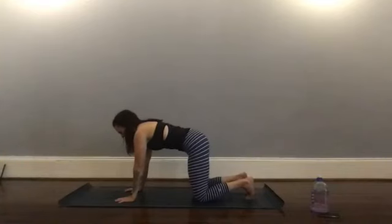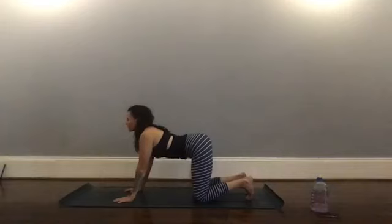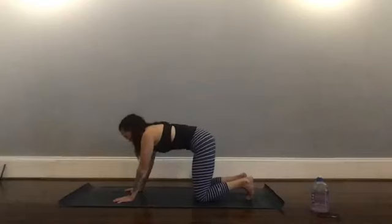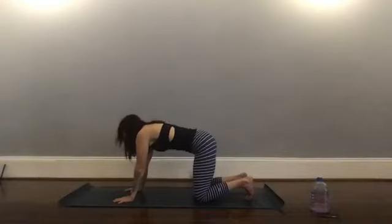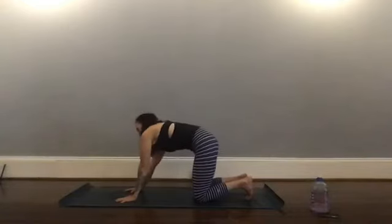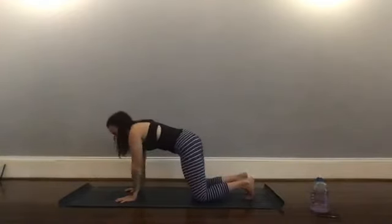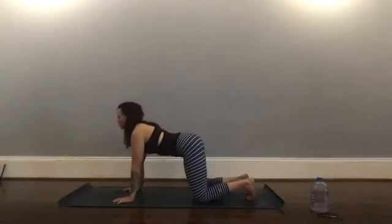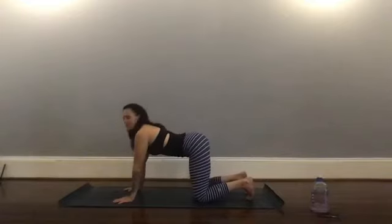We're going to come on to our tabletop. Spread through your fingers, press your palms into your mat, keep your core engaged and breathe here — feel how strong the structure is. Then you can start to drop your belly, bringing your hips and chin toward the ceiling, and then rounding everything, pulling your belly button to your spine. Start to move with your own breath, adding any C-curves or little circles, anything that feels nice in your body.